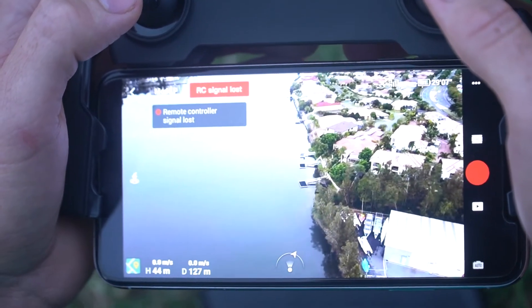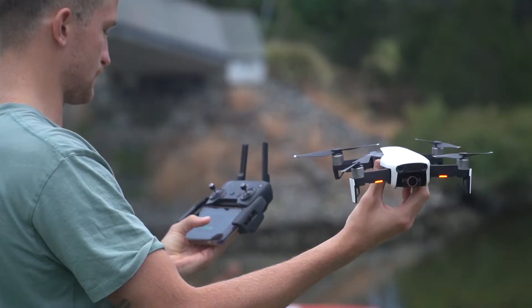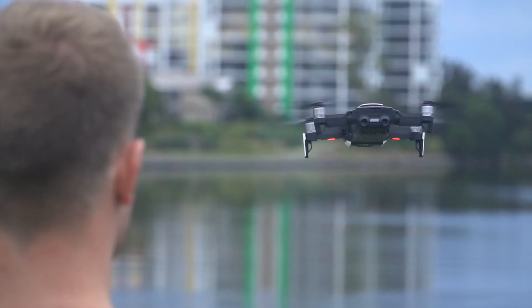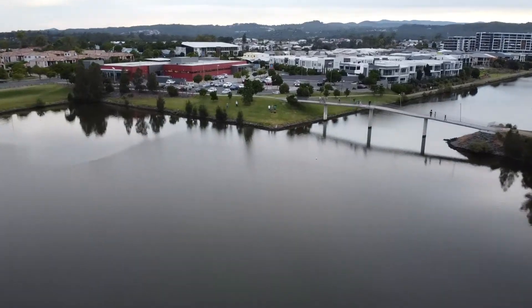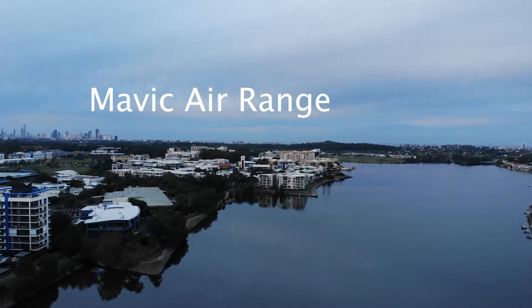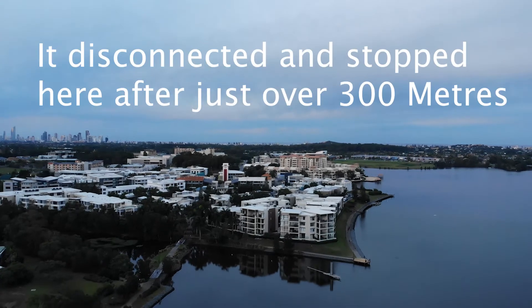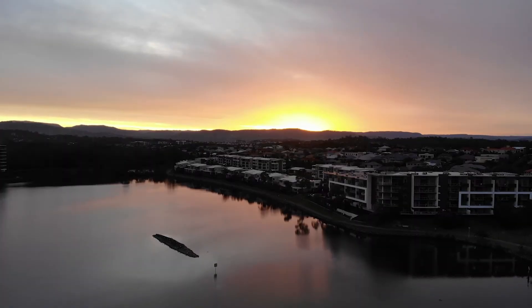Okay, how far away was that? 127 meters.